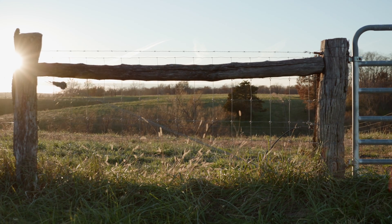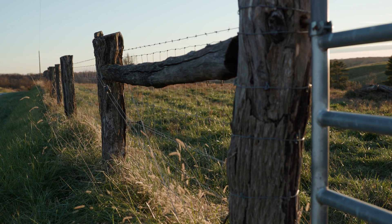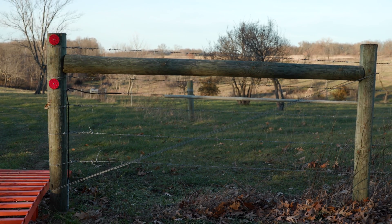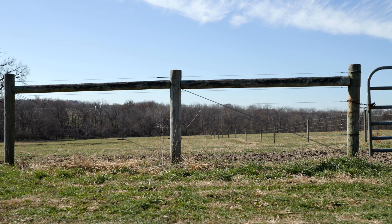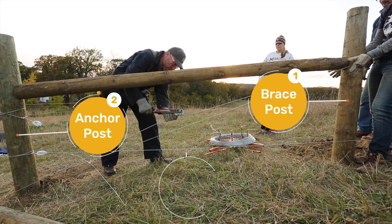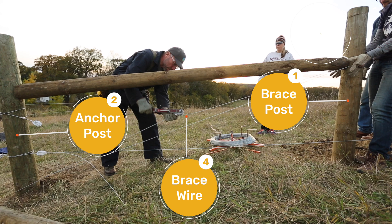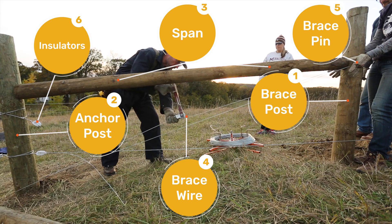The key to a good fence is the bracing. Without good bracing, your fence will eventually fail. The brace assembly is really the heart of your fence, keeping it intact for the time required. There are many components to a brace assembly: the brace post, the end post, your brace wire, the pins, and the insulators. Each one is an essential part of the longevity of the fence.